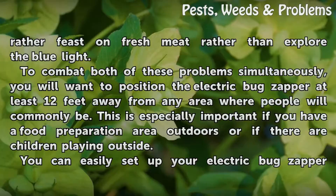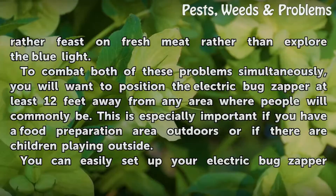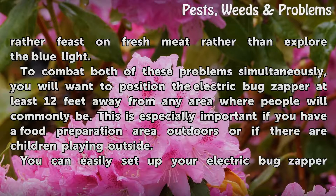To combat both of these problems simultaneously, you will want to position the electric bug zapper at least 12 feet away from any area where people will commonly be. This is especially important if you have a food preparation area outdoors or if there are children playing outside.